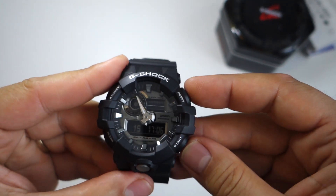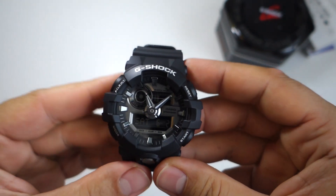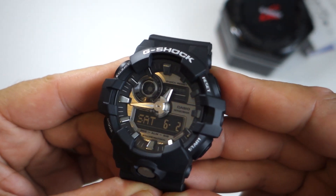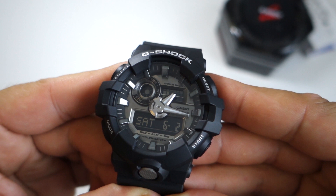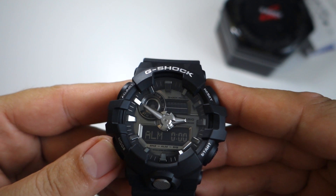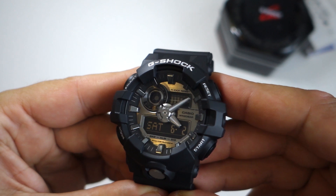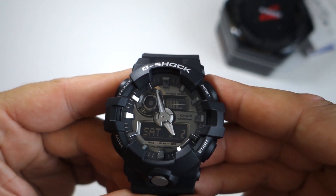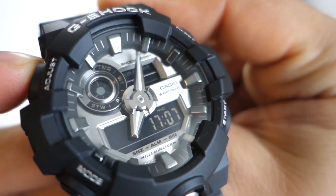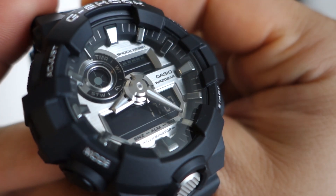The battery offers five years of usage, and I believe you can get more than five years if you don't use the LED light too much. You can swim with this watch — it's perfect because it has 200-meter water resistance. As for weight, you get 72 grams. It's super light and you won't feel it on your wrist.